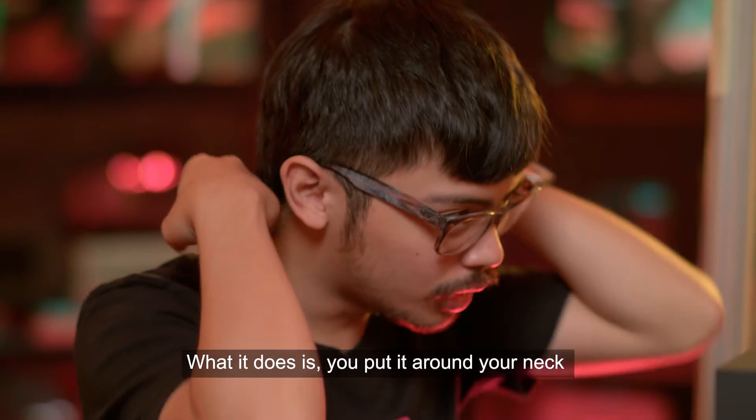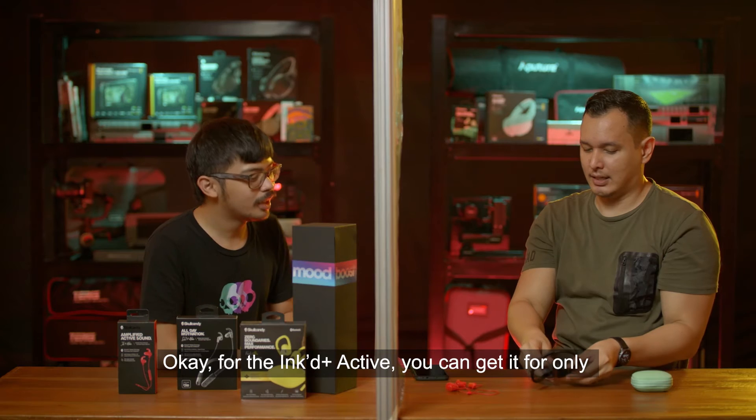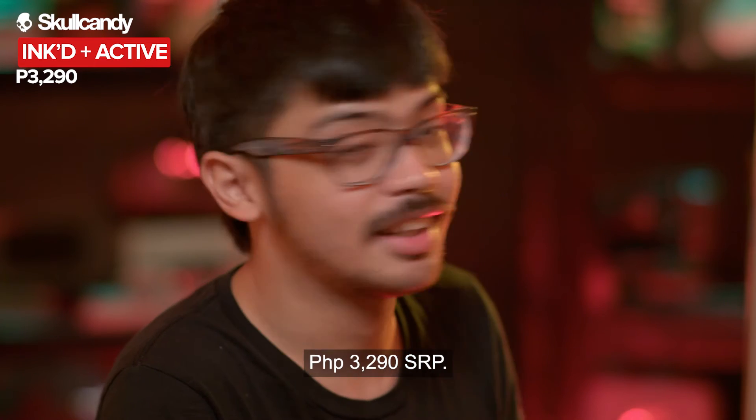The flex collar goes around your neck and acts as a shock absorber when jogging. The Ink Plus Active is priced at 3,290 pesos SRP.